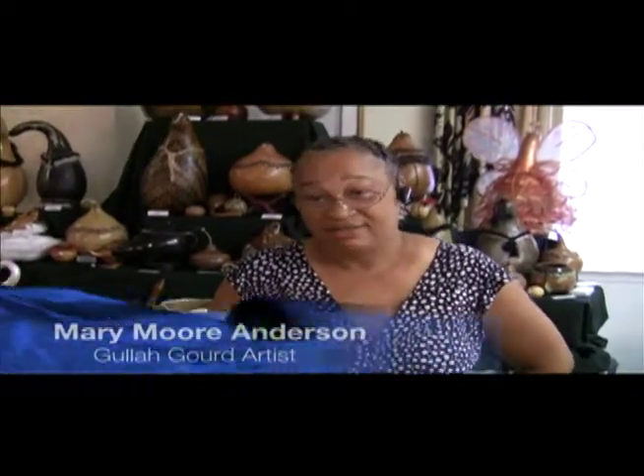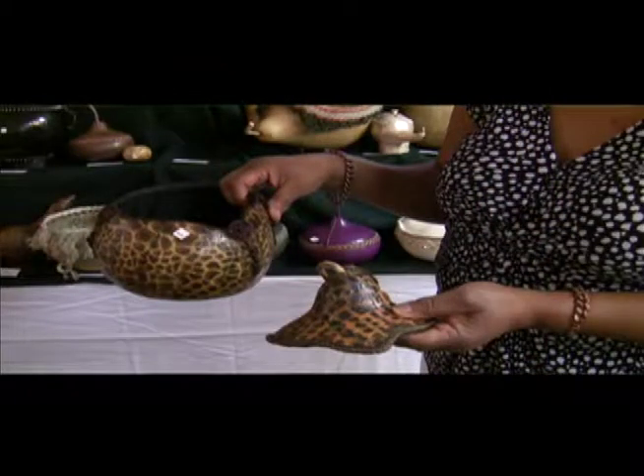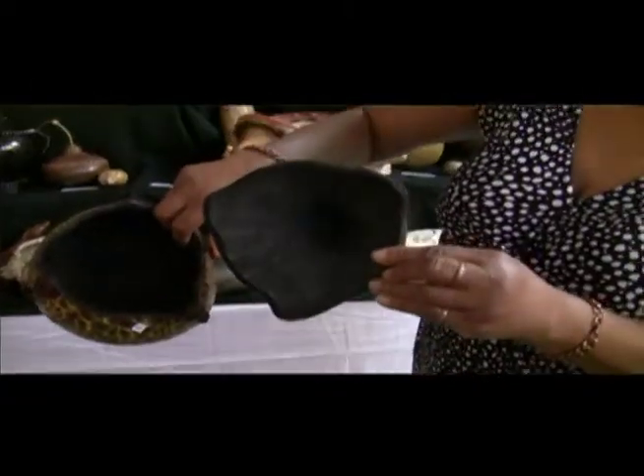My father's aunt, her name was Eva. She lived in Chester, South Carolina. She used to have large gourds out in her cabinet that she kept her rice and flour in. I fell in love with those gourds — I may have been about 12 years old. Gourds are in the cucumber, pumpkin, and squash family. They are actually all containers that came from Africa.